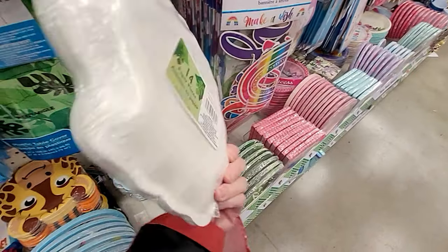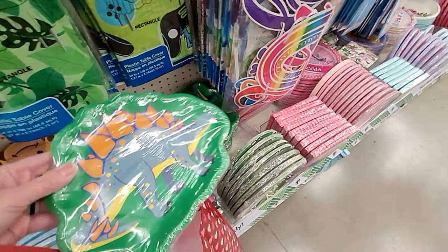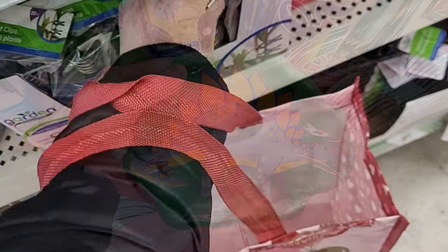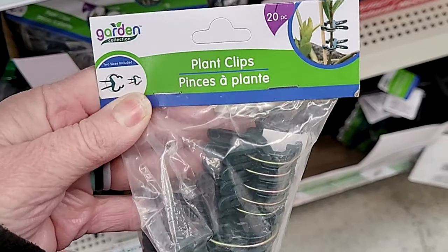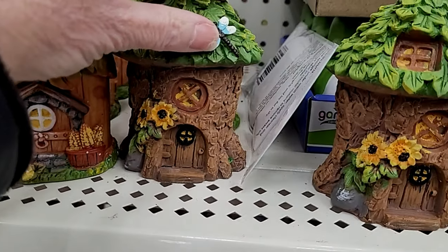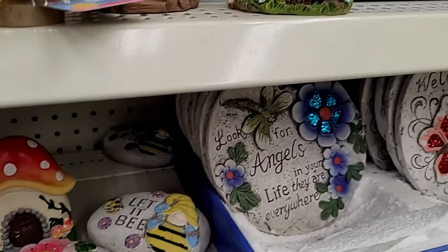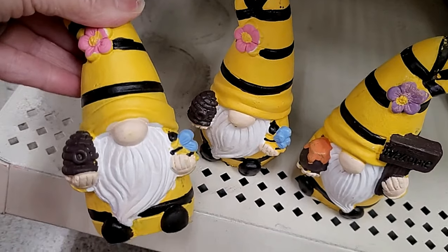And some new party plates — you get 14, shaped like dinosaurs, and the colors are great. These are perfect to feed my grands a little treat when they're visiting. I'm not sure if Bill needs any more of these plant clips, but these things are awesome and there are other uses for them besides plants. Let us take a peek at the little garden section and see what is new.